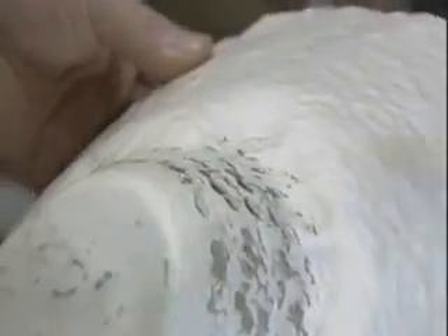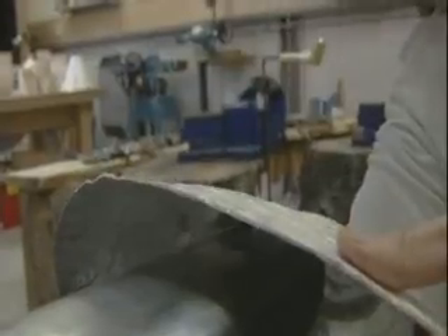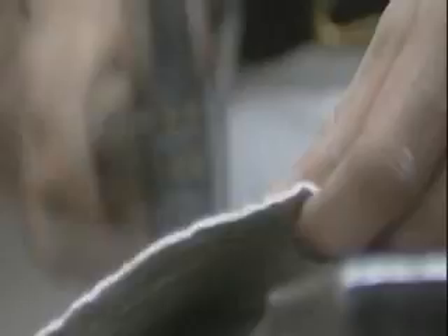Each time the artist completes a round of the hammering, the silver must be heated again with a torch to red hot to allow the crystalline structure of the silver to return to normal, otherwise the piece would shatter, break, or crack in the process.